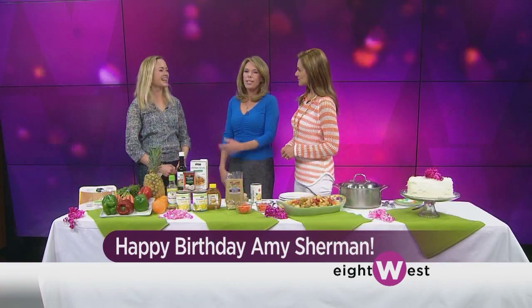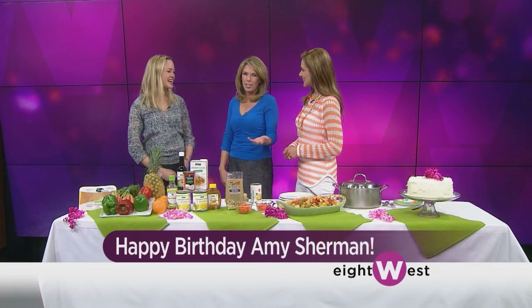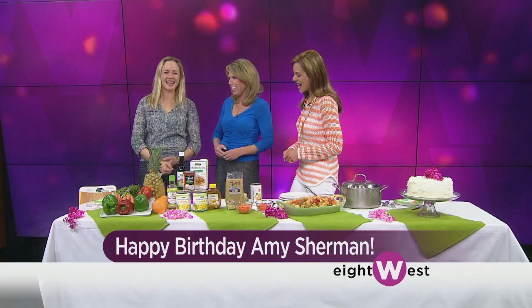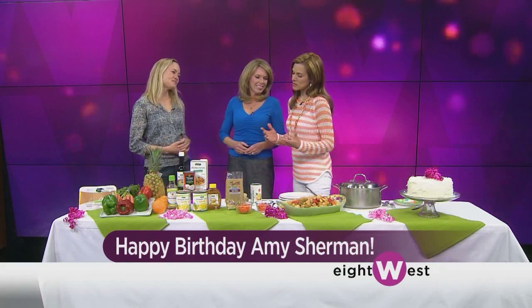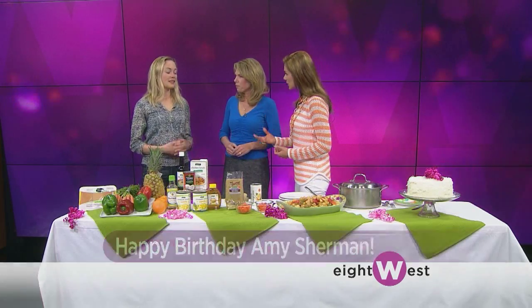Happy birthday! Thank you. We guessed 29, so we're gonna just leave it there. She's been 29 for a while. We're so glad that you came in to celebrate with us and also, as you always do, share some great culinary tips.